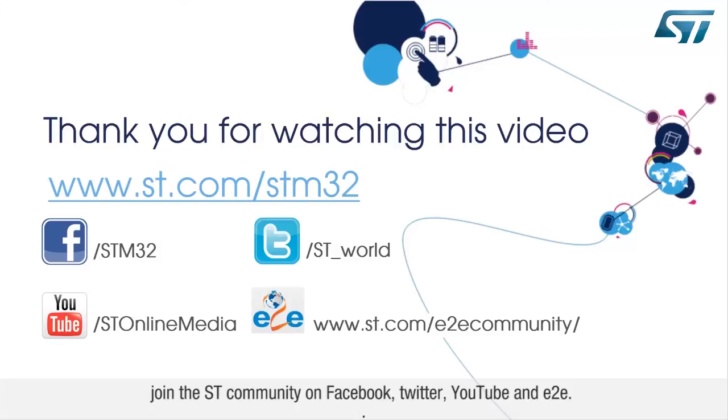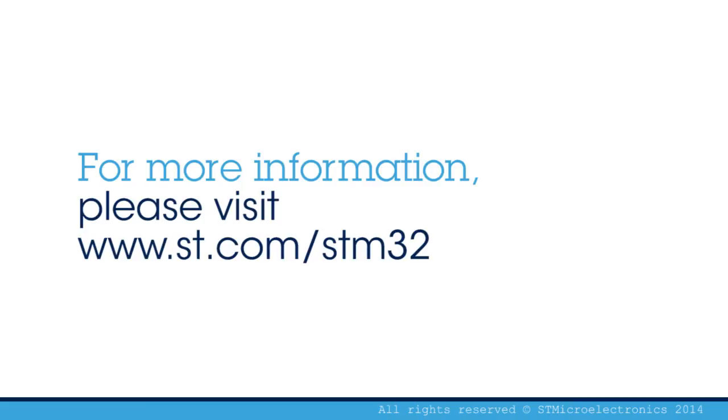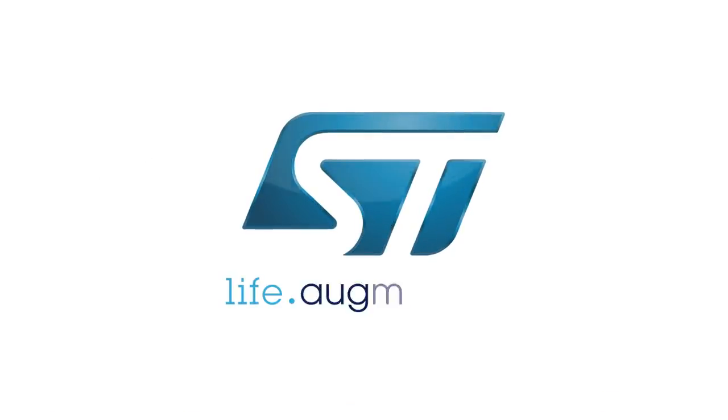Join the ST community on Facebook, Twitter, and YouTube. We'll see you next time.